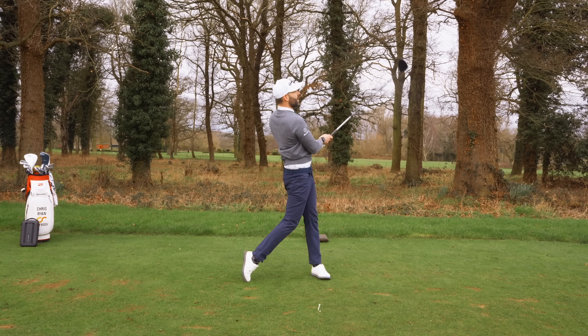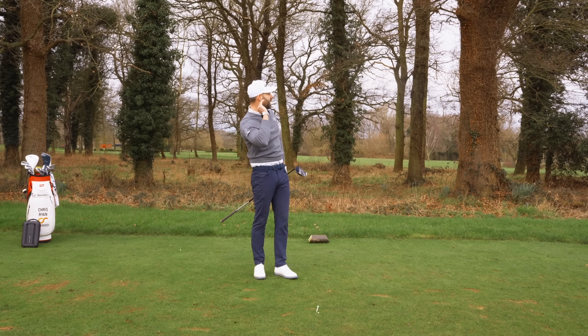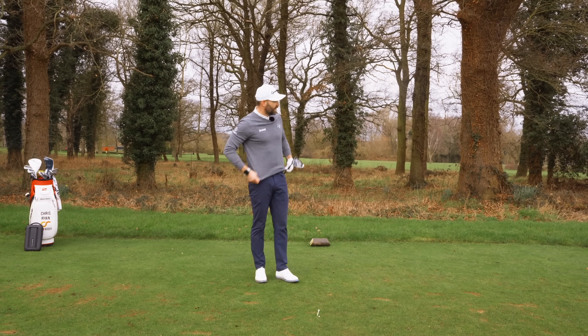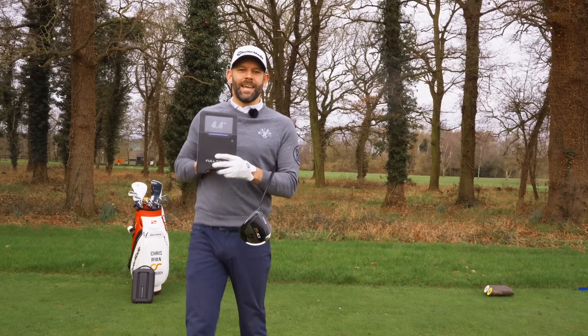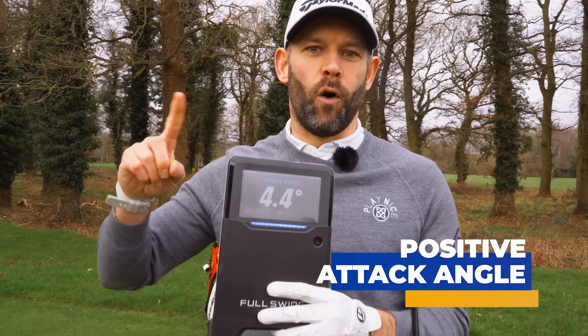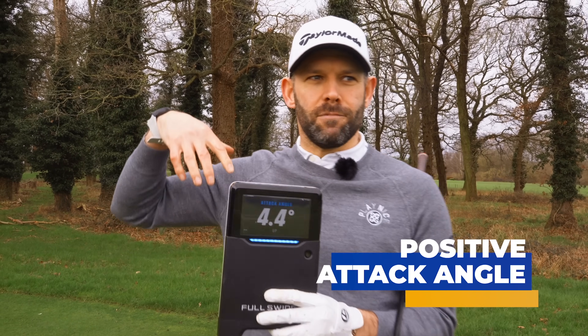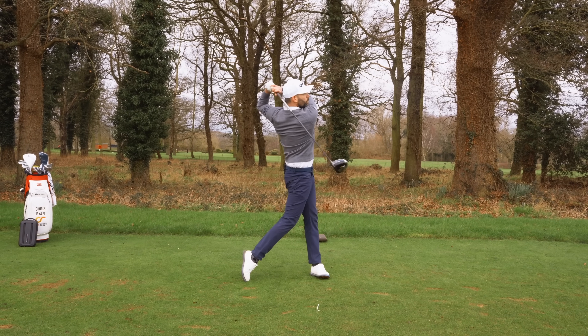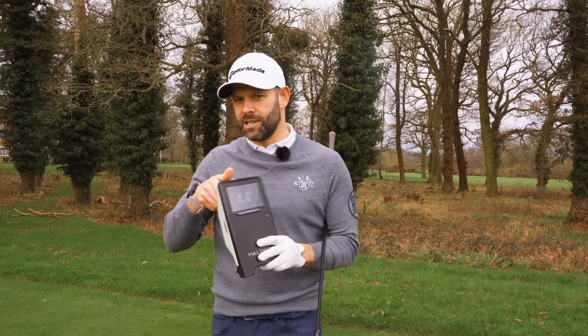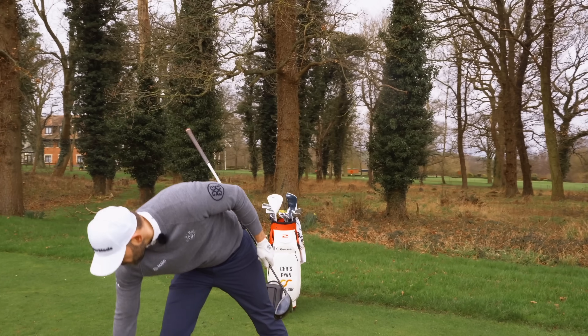That was a very different ball flight — visibly launched much higher, overall height was much higher. And look at that: attack angle, 4.4 degrees up. So did I change anything in my swing? Well of course I did — we can see the distance numbers. But it wasn't conscious. What I did is I just used the tee height to do that.